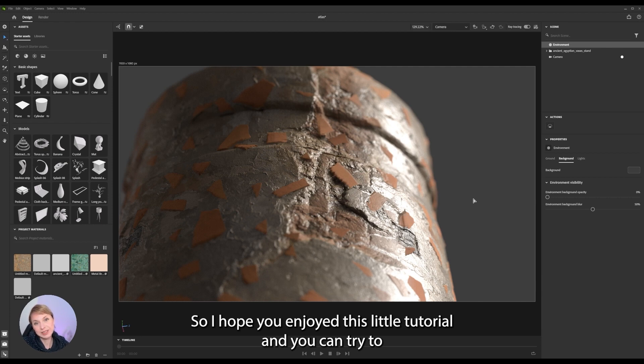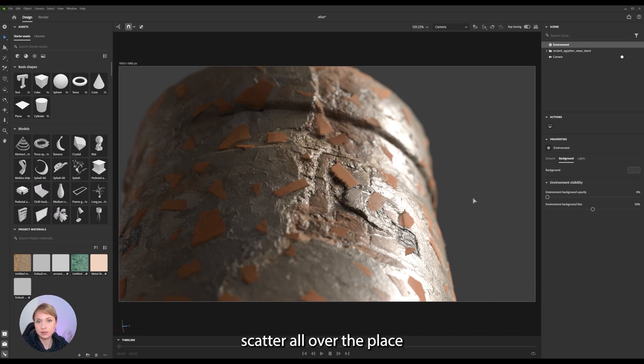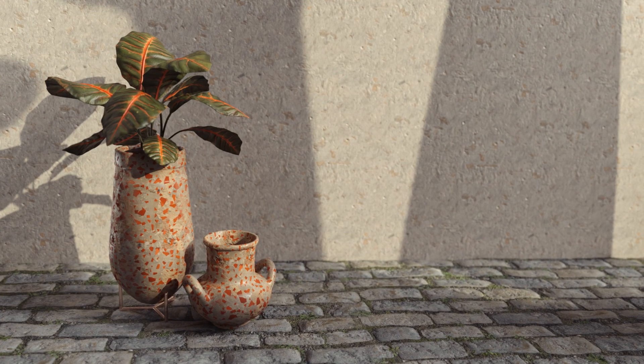So I hope you enjoyed this little tutorial, and you can try to scatter all over the place all the atlases that you can find on Substance 3D Assets. Thank you for watching and see you on the next one. Bye-bye.